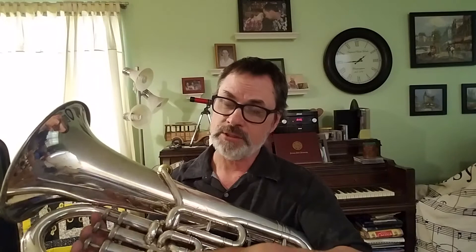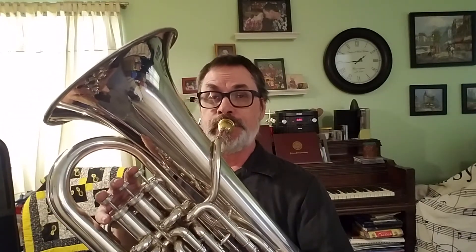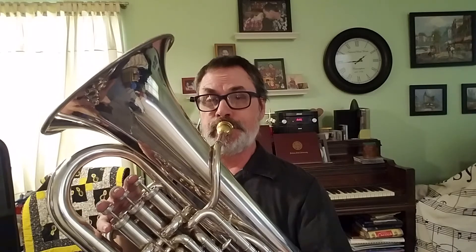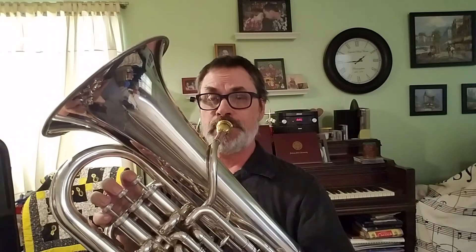One. Give yourself a nice time to take a breath. Maybe some quarters, then some eighth notes. Remember, the more long tones you do, the prettier and clearer your sound will be. So just keep doing it.